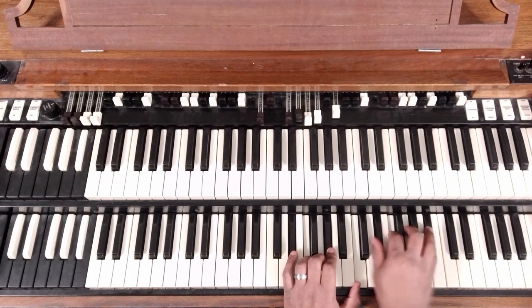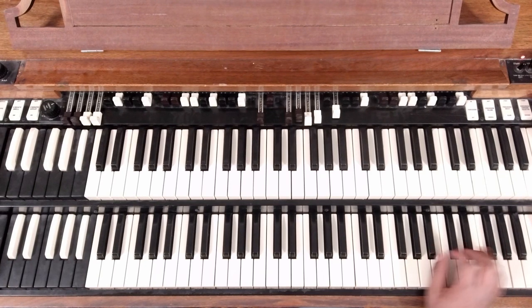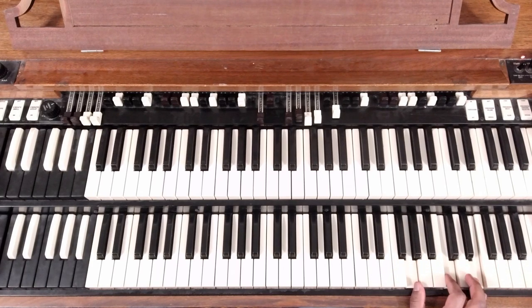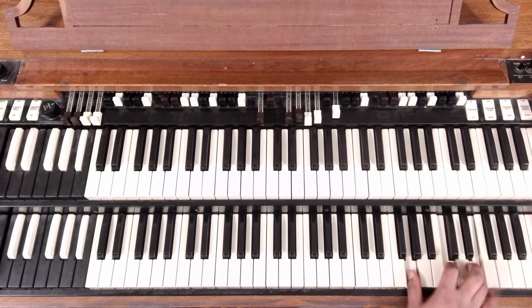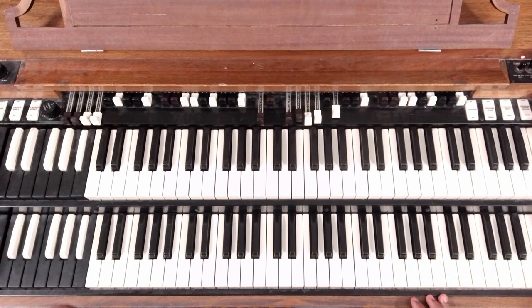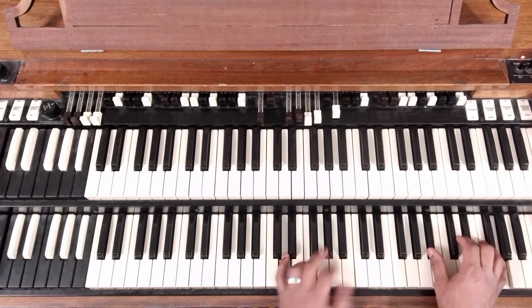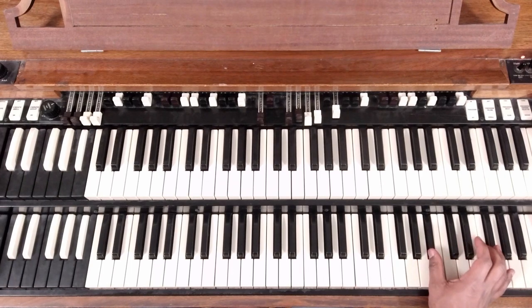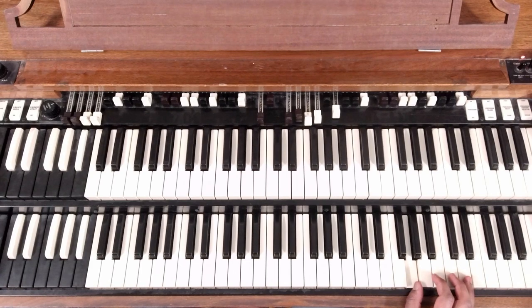Coming off the 6, we're doing the E-flat chord, D-flat chord, C major chord. I do that high note later, delayed. I'll spell it out: B-flat, E-flat, G — second chord — A-flat, D-flat, F — C major triad — G, C, E. And then I delay that G.